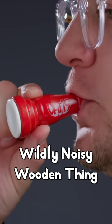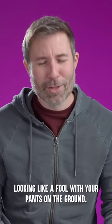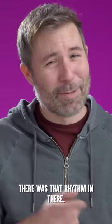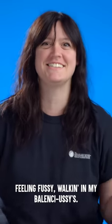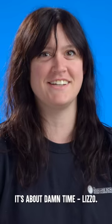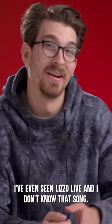What is happening right now? I don't know what that was. It rocked. Looking like a fool with your pants on the ground. There was that rhythm in there. That just sounds like noise to me. Feeling fussy, walking in my Valencia seas — it's About Damn Time by Lizzo. Okay, I can hear it now. I've even seen Lizzo live and I don't know that song.